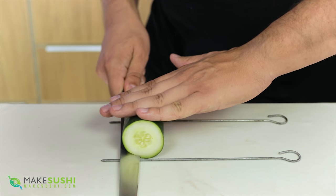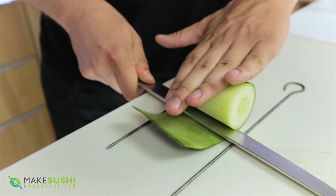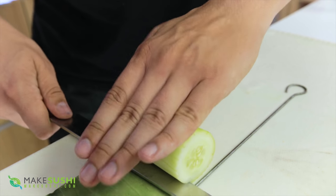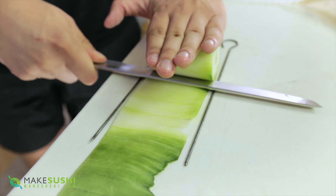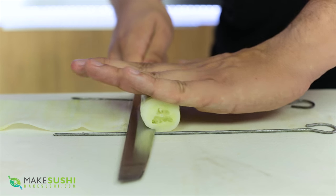Place your cucumber or daikon here like this, and just slide your knife up and down vertically as you roll the cucumber along, applying equal and even pressure to get a nice and even cut. This is a very simple technique to learn — you can learn this in five to ten minutes easily, as long as you have a nice sharp, straight knife.